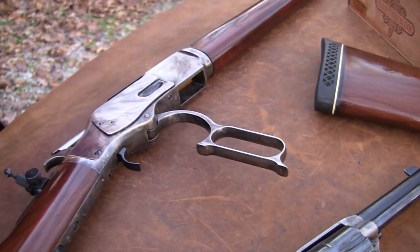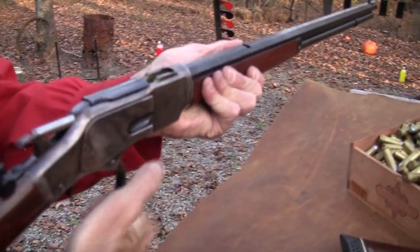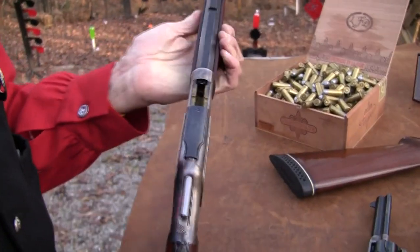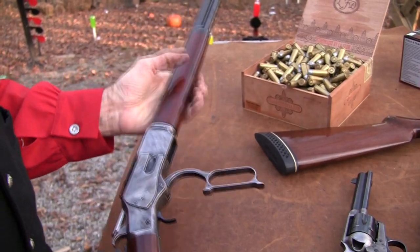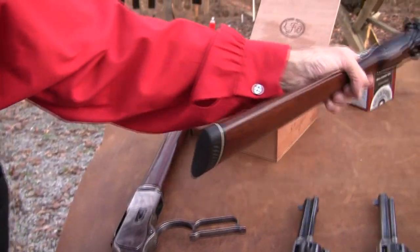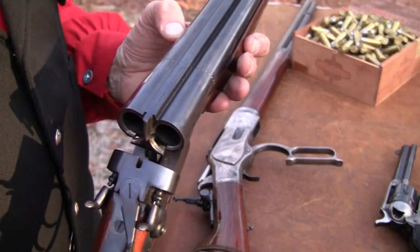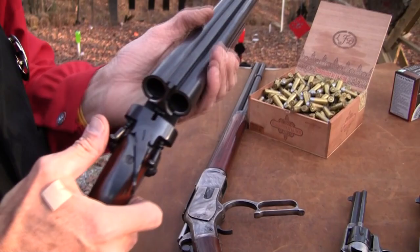Those are the barrel lengths. And I got out the 1873 Winchester - this is the Uberti version of it. You've seen that before and that's a good shooter. Shot that in a lot of cowboy matches and I enjoy that. And the double barrel Rossi - coach gun. That's a sweetie, it really is. Made in Brazil, the Overland. It's 12 gauge.